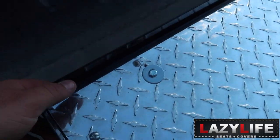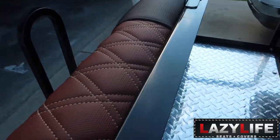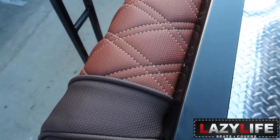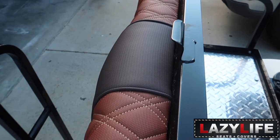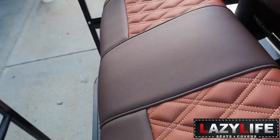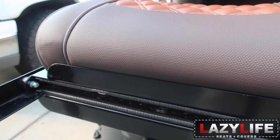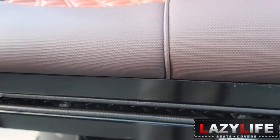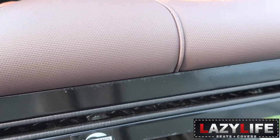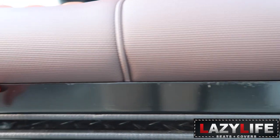That's how I mounted the bottom. As you can tell, the bottom is sitting really nice and flush with the metal piece. I used the zip tie method to hold the seat in place so I could get a nice firm look. As you can tell, the seat is pretty much mated with this black piece of metal.